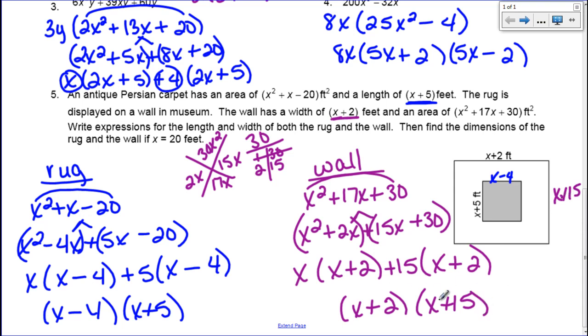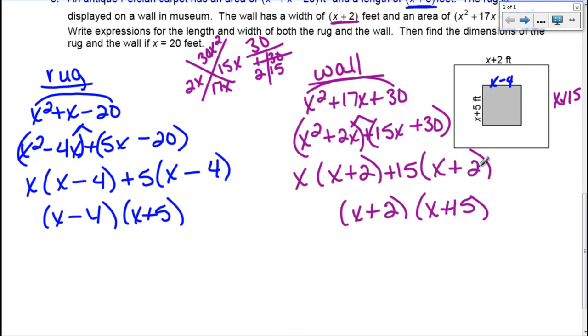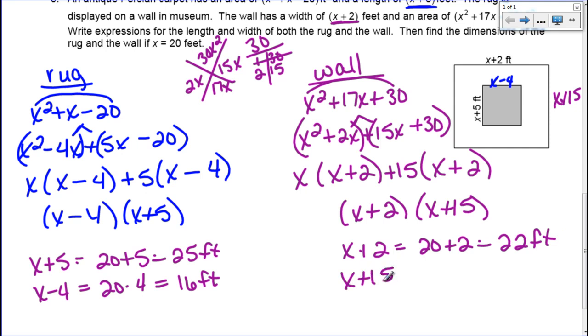Now they want the actual dimensions if x is 20 feet. For the rug: x plus 5 becomes 20 plus 5, which is 25 feet; and x minus 4 becomes 20 minus 4, which is 16 feet. So the rug is 25 by 16 feet. For the wall: x plus 2 becomes 20 plus 2, which is 22 feet; and x plus 15 becomes 20 plus 15, which is 35 feet. So the wall is 22 by 35 feet — large enough for the rug to fit on display.